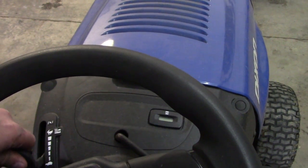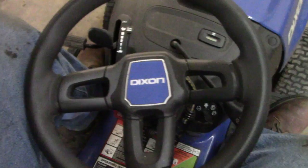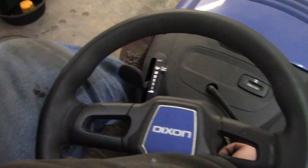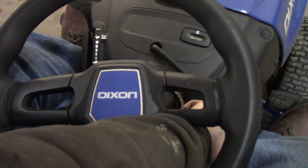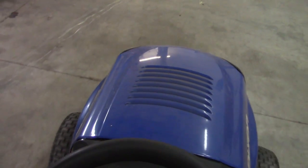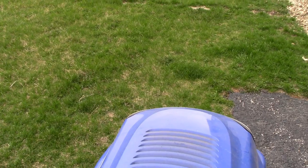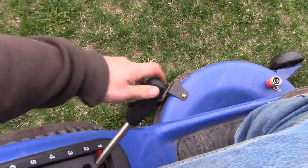Guess we better go out and do some test cuts with it — make sure the blades aren't going to come flying off through the neighbor's car or whatever. Let's see if we can fire this hot rod up. The ergonomics are not great for a guy like me; I don't know if the seat moves all the way forward or what the deal is, but I think we can make it work. Safety first — she likes some choke.